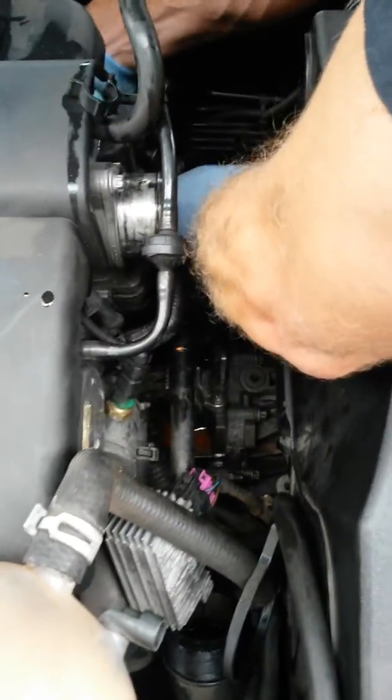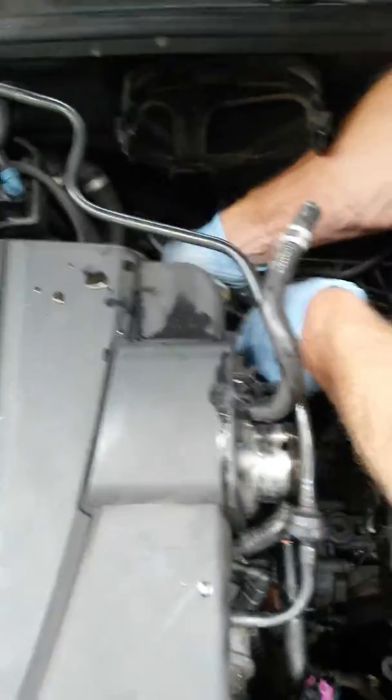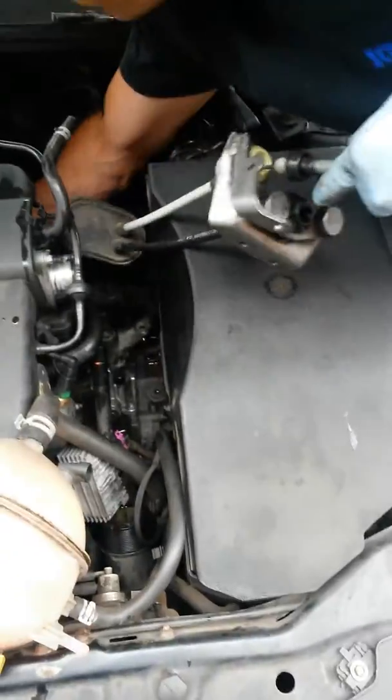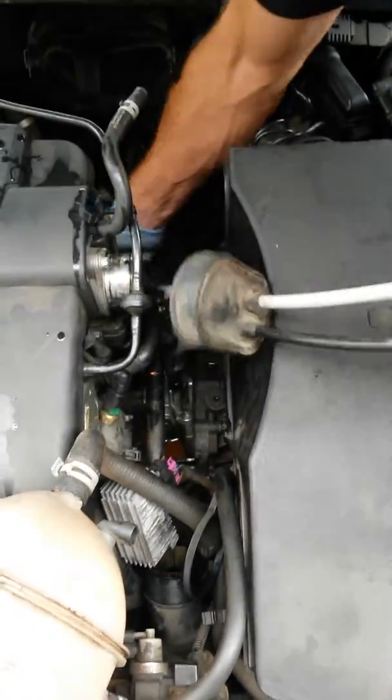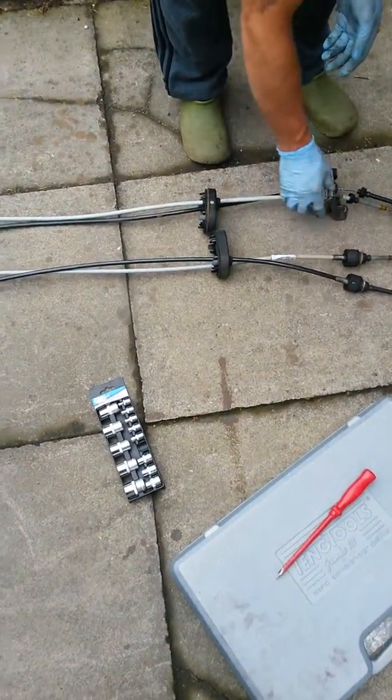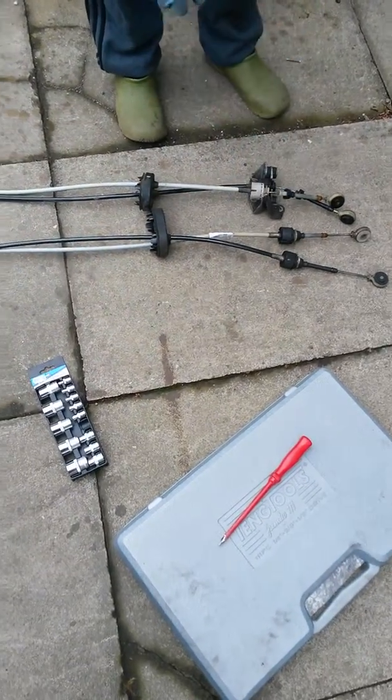So back in the engine bay — just pull them out from the car. Now with the new cables, we just have to disconnect this bracket and put it on the new cables.